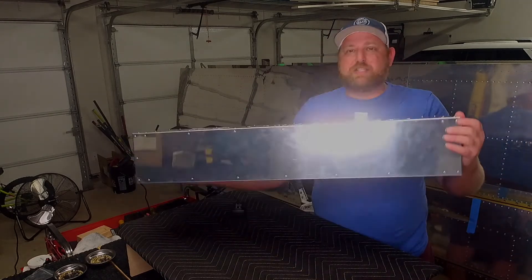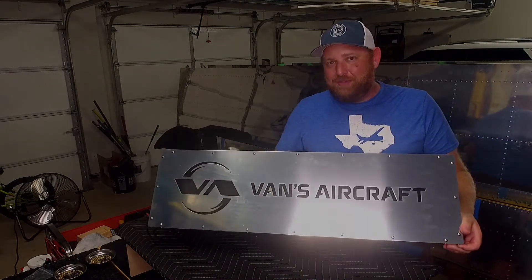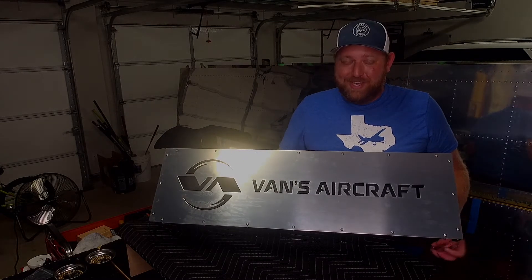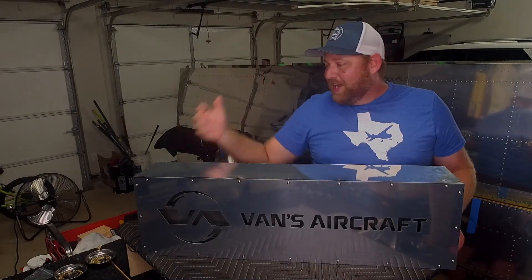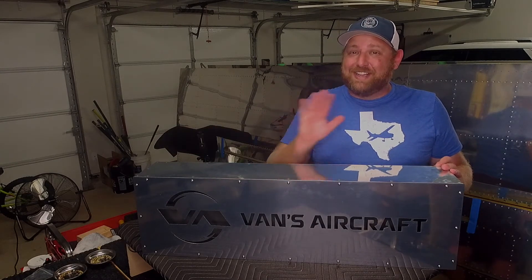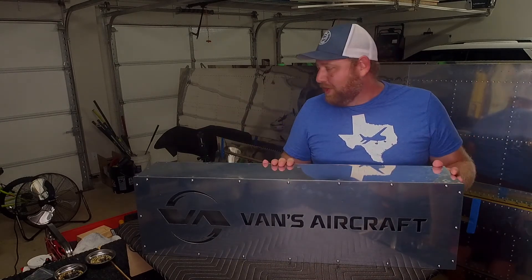Then I did pull rivets on the bottom. The question becomes: should I have built the Sling TSI? Because pull rivets are awesome — they're fun, they're easy. You can set them all up ahead of time and just go choo, choo, choo. I didn't have one rivet that fail on me; they were perfect. Obviously it's a lot easier. They're not quite as nice, but they're two different airplanes. I think that debate will continue forever.